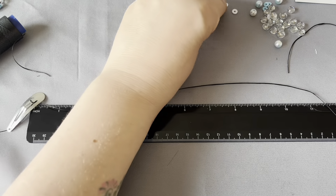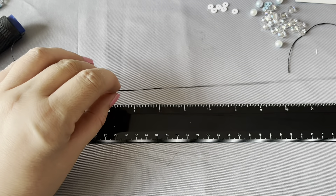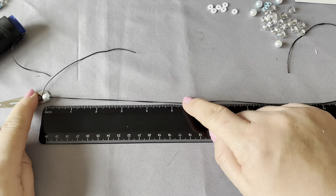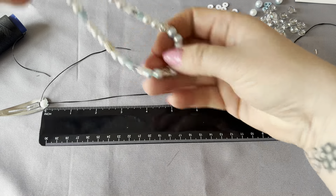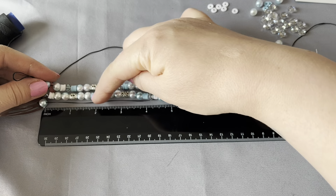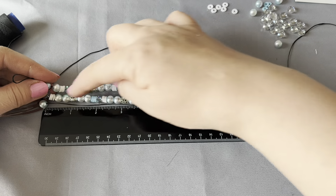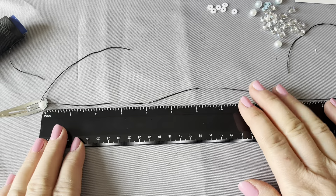Now it's just a case of popping the beads on — the needles really really help, so just get them and start threading through. I need to go all the way along to 11 inches. If you're putting in a name, like Phoebe's doing, put it at about halfway — so five and a half inches is where it will bend. They bend like this, so she needs to put the name on one side; the other side then loops round.